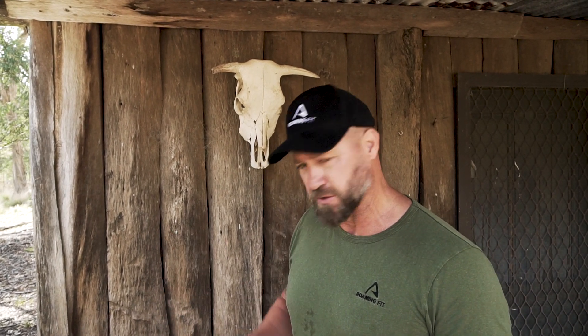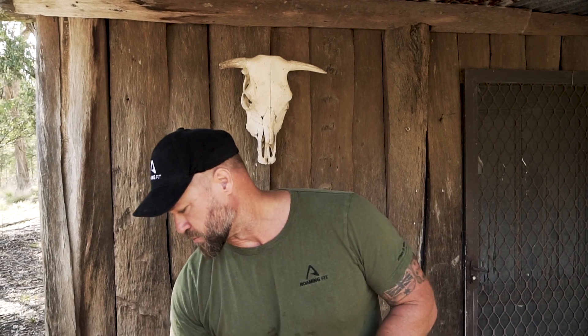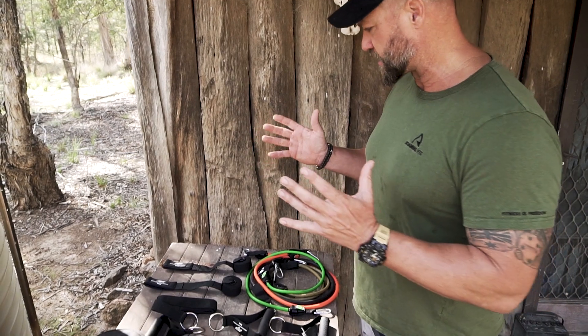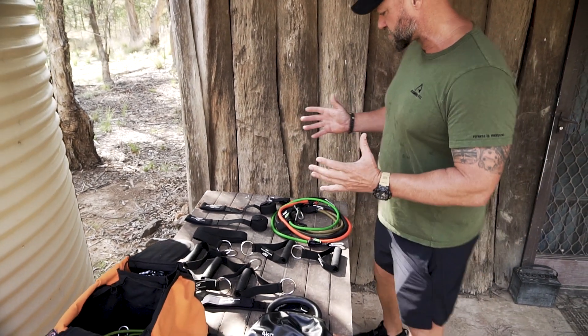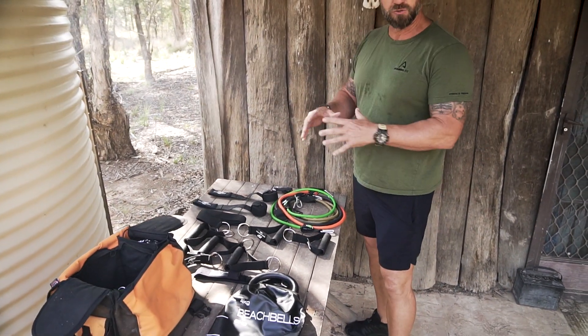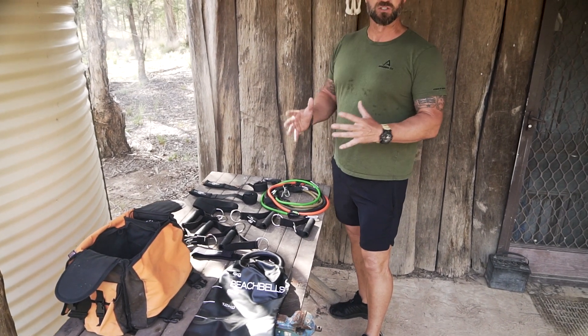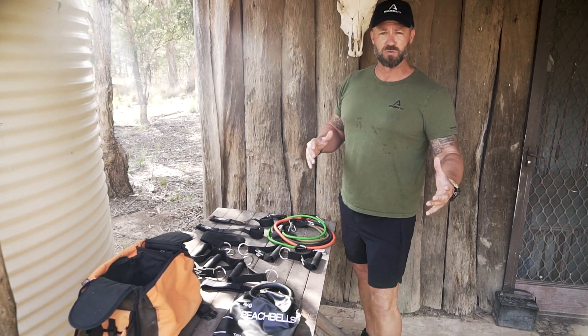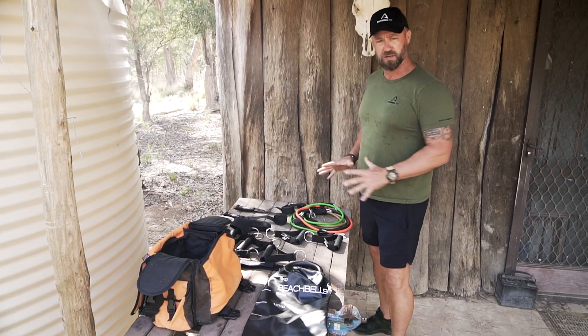I've probably been testing bands out for the last 10 years, and a company I found — I have nothing to do with the company — it's called P2P. The gear is good, it's strong, it's durable, and it's pretty effective. It comes with different types of weights so you can add on and take off resistance, and it brings up enough resistance, especially for myself. I like to go to the gym as well, but when I'm on the road this is what does everything.